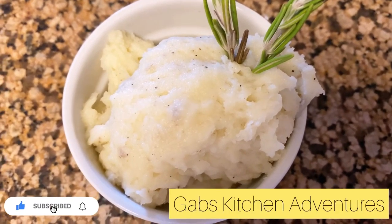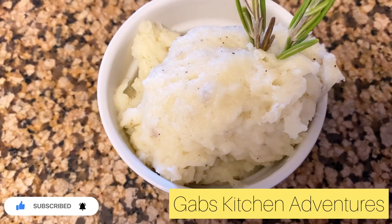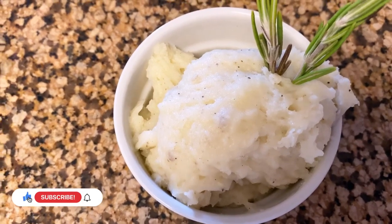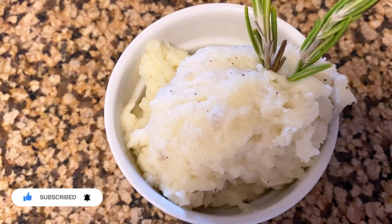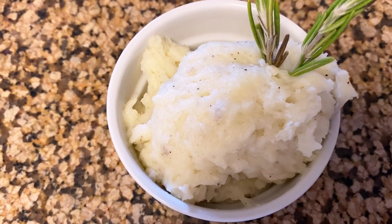Welcome back to Gab's Kitchen Adventures. Today I'm making mashed potatoes and sharing a step-by-step process of how I'm doing this. If you're new to my channel, please feel free to click the subscribe and the bell icon so you can receive notifications of when I post new videos. Stick around and I'll show you the step-by-step process.